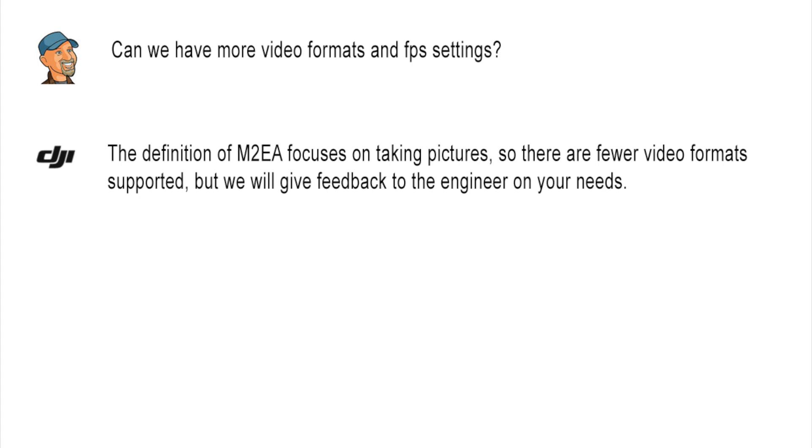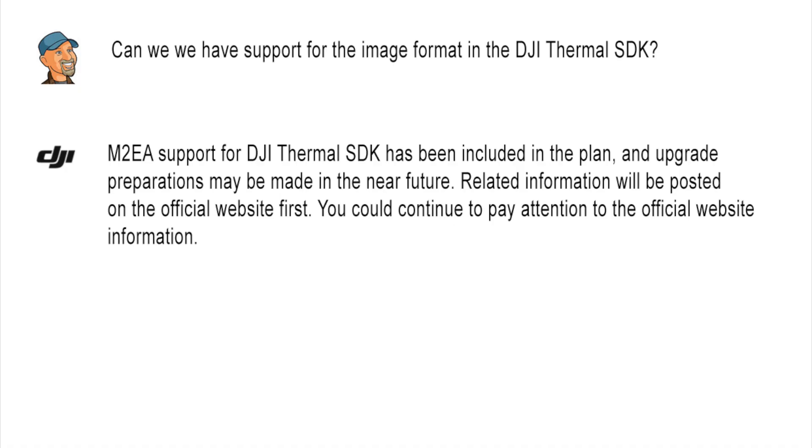Question four: can we have more video formats and FPS settings? DJI answered that the M2EA focuses on taking pictures so there are fewer video formats supported, but they will give feedback to the engineers. That's a maybe. Question five: can we have support for the DJI thermal SDK image format? They answered that M2EA support for the DJI thermal SDK has been included in the plan and upgrade preparations may be made in the near future. If this camera were added to the thermal SDK, we could write our own reporting or file format conversion software — this opens a lot of possibilities. Again, a definite maybe.